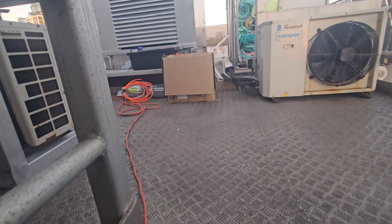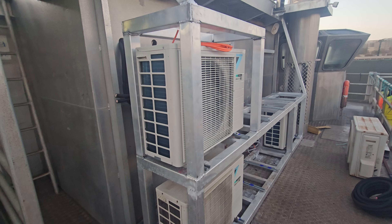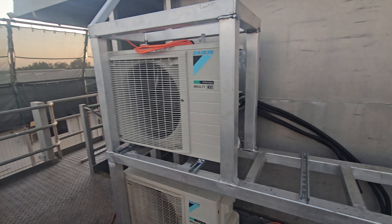And the aircon guys are still battling away installing all the new gear. We're going to have a big bank of them along here instead of up on the roof. So they're installing all that and installing all the new units in all the rooms.